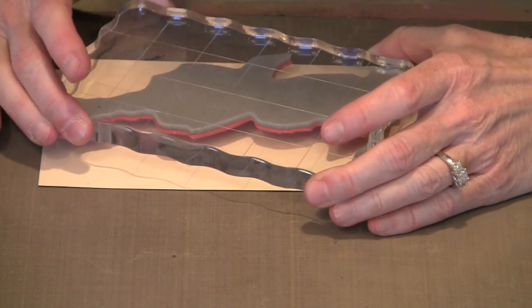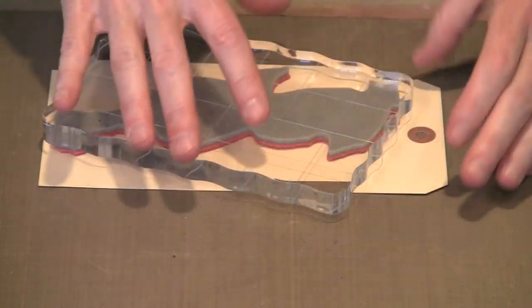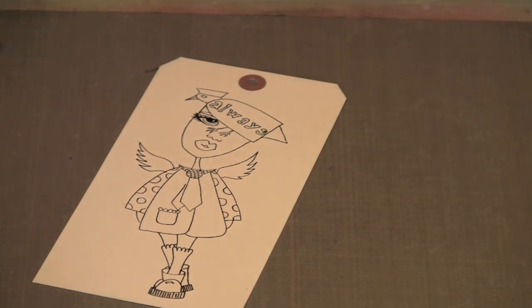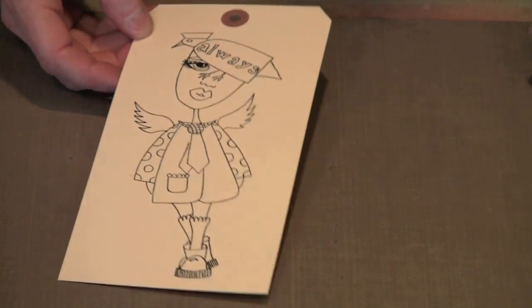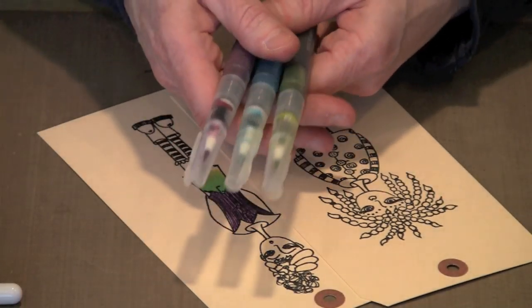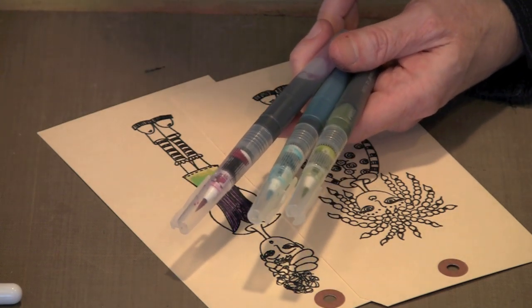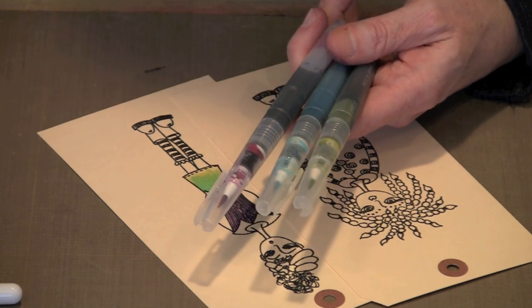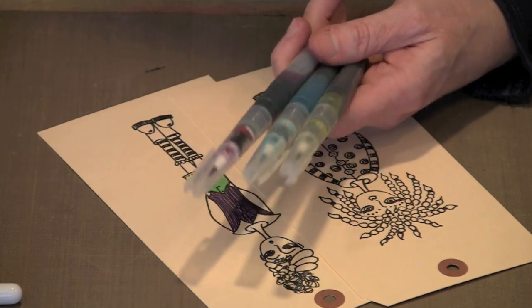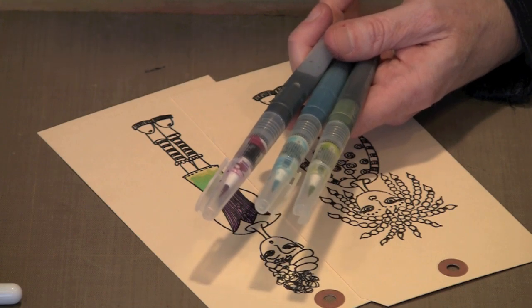I've mounted my stamp on this acrylic block, and now I'm stamping — and there's the image. I already have a couple started here. This dries pretty much instantly. When you color your images, you have lots of different options. I'm going to use these Tim Holtz water brushes, and I have filled them with either a mixture of water and color wash, or Dilutions ink sprays. I prefer the lighter colors — if you want them really dark, go ahead and use them straight from the bottle. I have a bunch of these brushes filled with colors; I find it very convenient to just reach and have a color at my disposal.